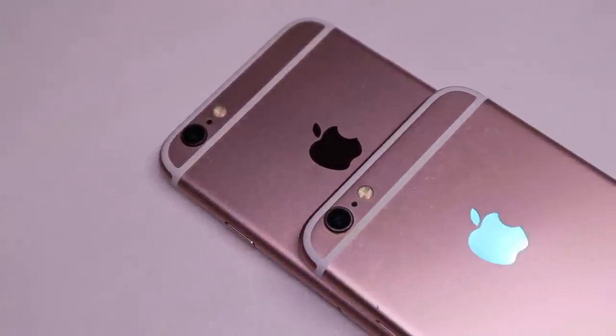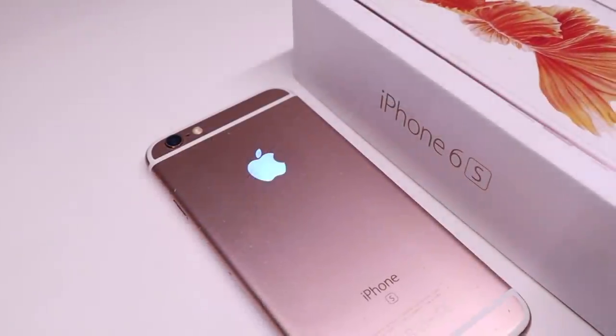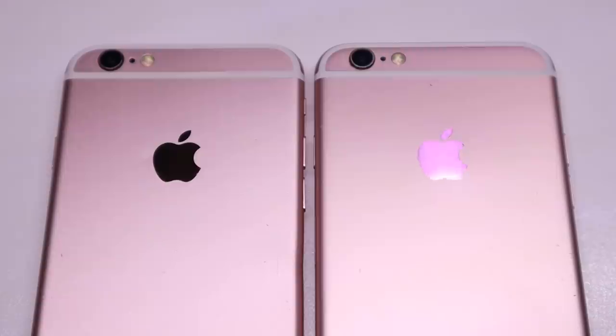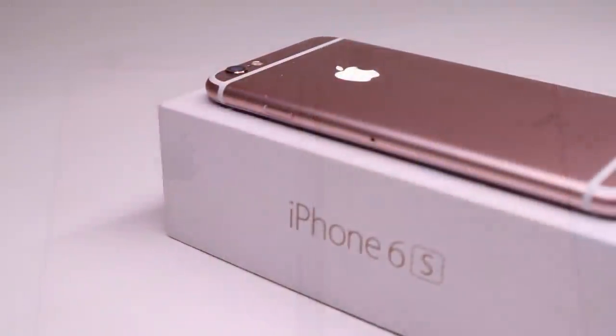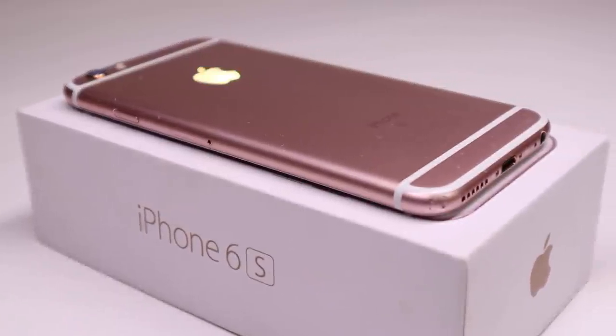Welcome back to the Hugh Jeffries video. In this video I'm going to be installing a custom glowing Apple logo into an iPhone 6s. This custom Apple logo is able to produce 16 different colors and has seven different modes such as flash, fade, or just a solid color, and is available for the iPhone 6, 6 Plus, 6s, 6s Plus, and the iPhone 7 and 7 Plus models.